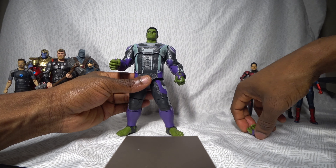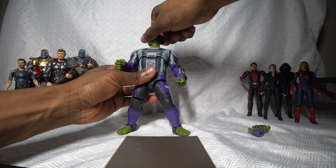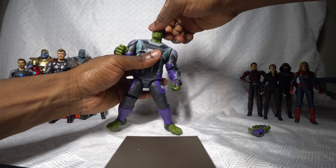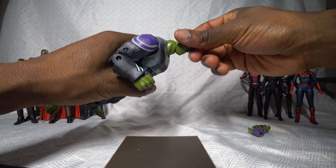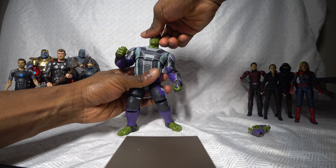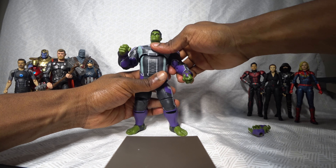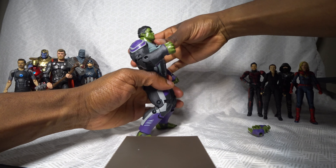Now let's test out the articulation. The head can move to the sides — in fact you can move it a full 360 degrees. Admittedly, there is no pivot; you can't tilt his head up. The head can come off — there's a really large ball joint. So you can move the head around but you can't tilt it up or down. We have an upper waist joint which allows us to pivot his upper torso upward — not by too much, but to a respectable degree.